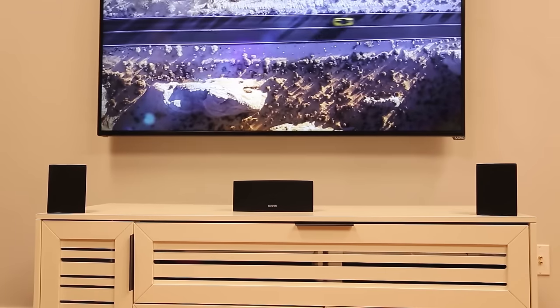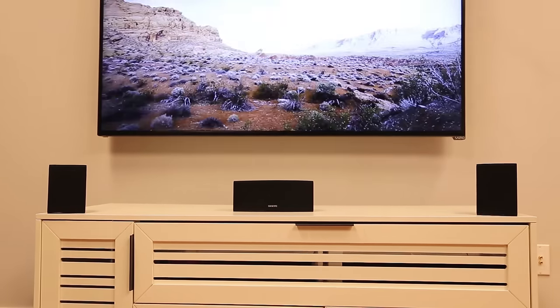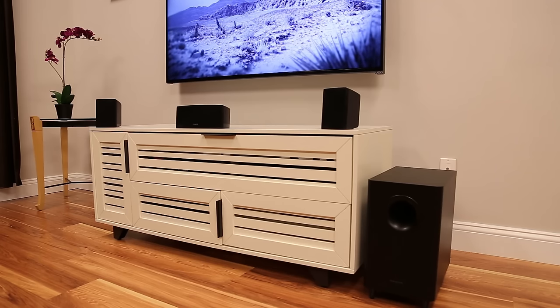Position your speakers as follows. The front left, right, and center speakers should all be positioned at ear height and directed toward the listening area. The rear surround speakers should be placed just above ear height and set to the back left and right of the listening area. The subwoofer can be placed anywhere in the front of the room.